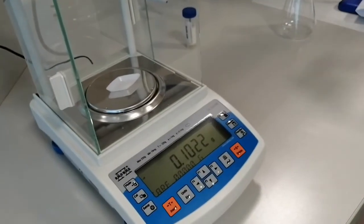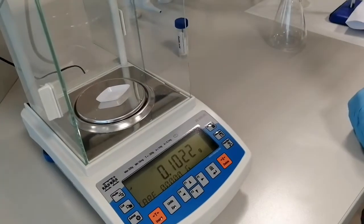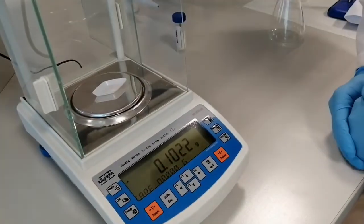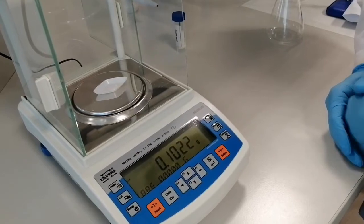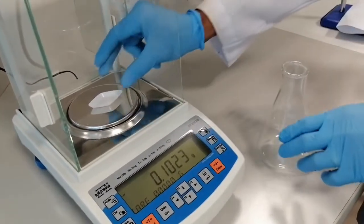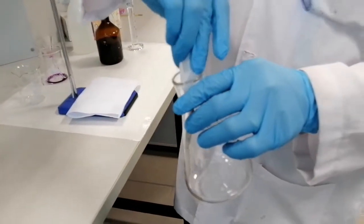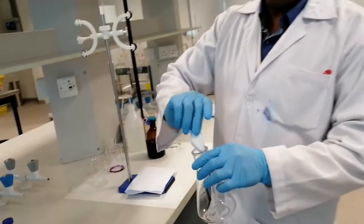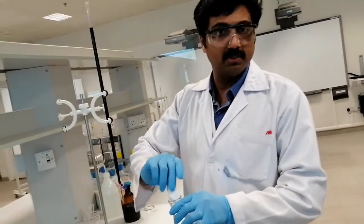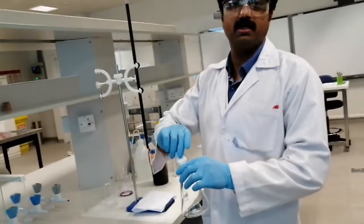Now we're going to do the second trial. For the second trial, I measured the oxalic acid — it weighed 0.1022 grams, as shown on the balance screen. I'll transfer it into the Erlenmeyer flask, dissolve it in sulfuric acid, go back to my burette, and start the titration.